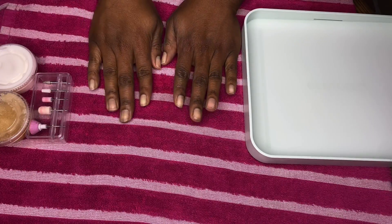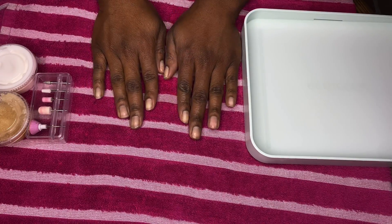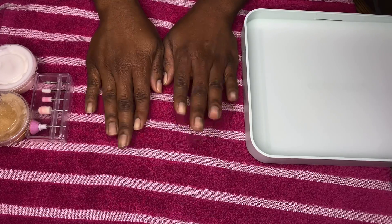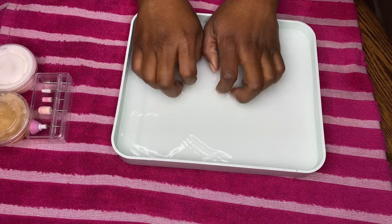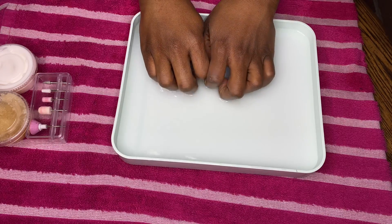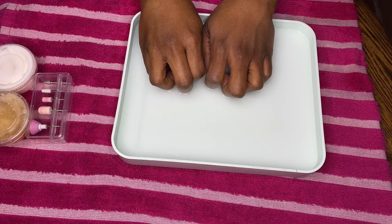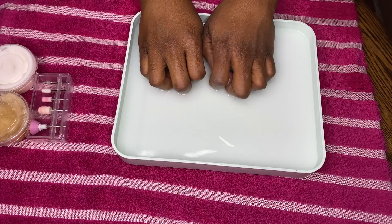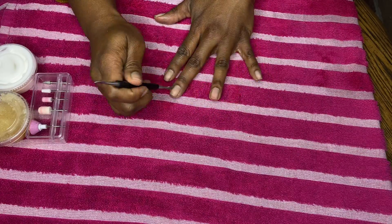Welcome back to another video — today's video is all about nails and I'm doing an at-home manicure for you all. I'm first starting off by soaking my hands in some warm water mixed with a little bit of Dr. Bronner's Castile soap, because it's a very softening soap for the skin. Afterwards I'm going to move on to cleaning my nails.